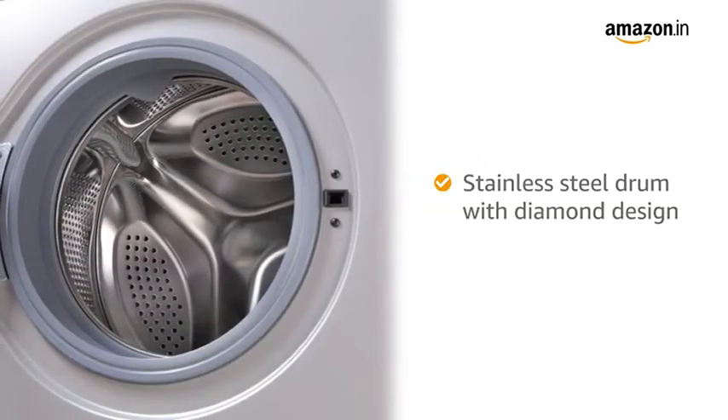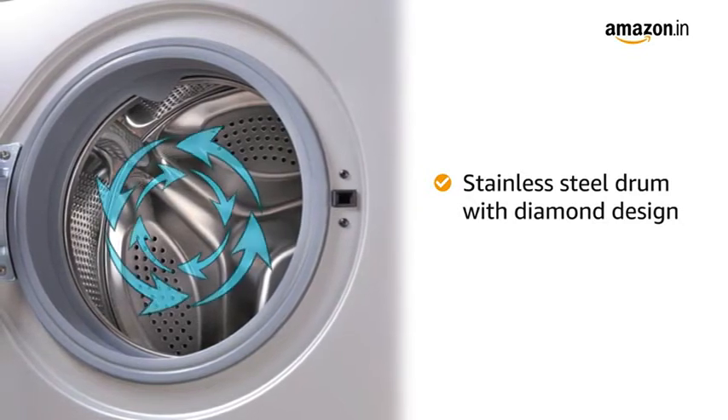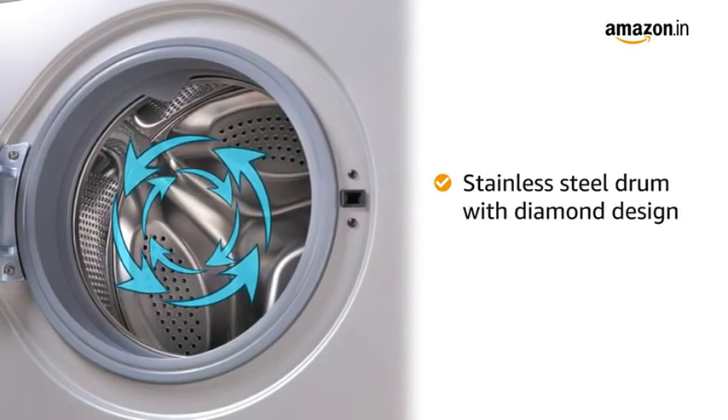The washing machine features a stainless steel drum with diamond design that is durable and can handle higher spinning to give you cleaner, drier clothes without damaging them.